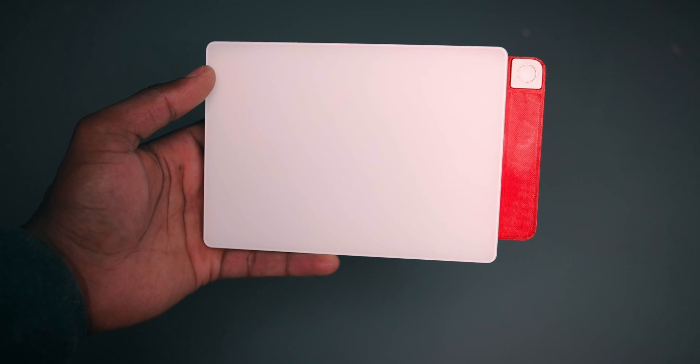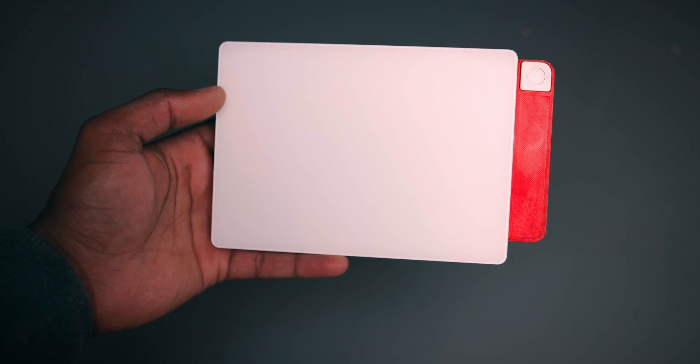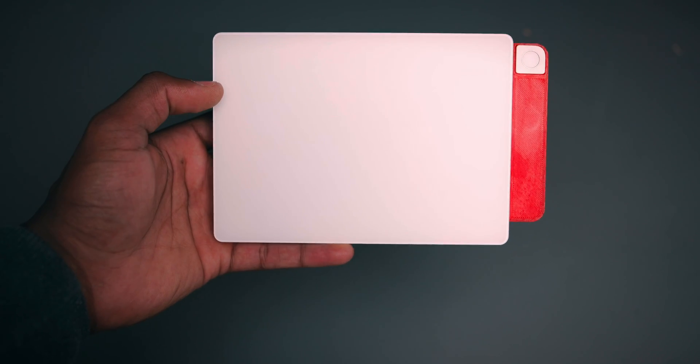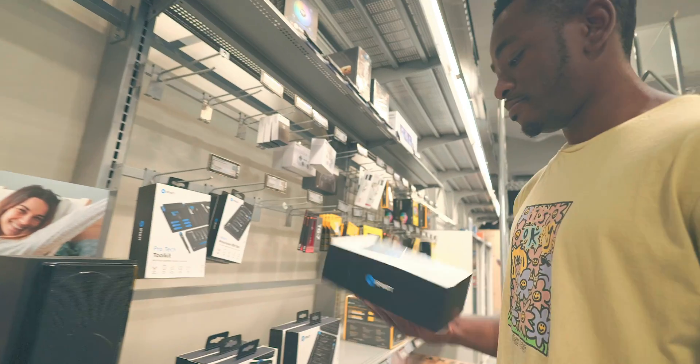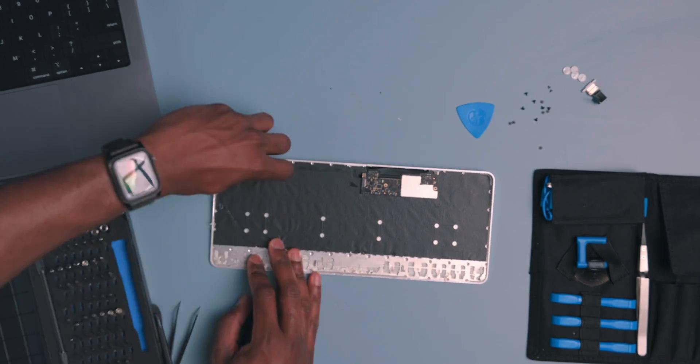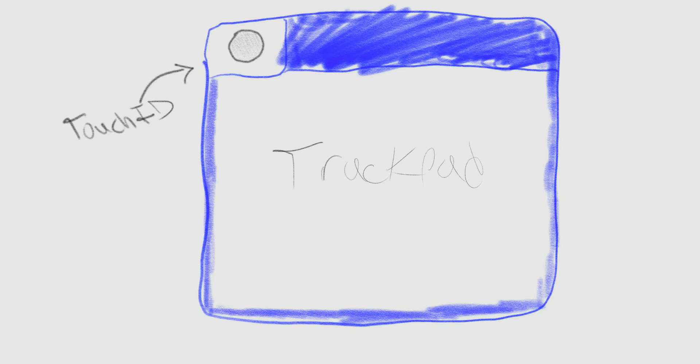But I wanted to take this a step further and build a chassis that would implement the Touch ID button with a magic trackpad. So I ordered a magic trackpad and a magic keyboard online, and then I went and bought an iFixit toolkit — not sponsored, by the way — and disassembled the keyboard following Chaos Tian's instructions. Then I came up with a very rudimentary generic design for what I wanted this chassis to look like.